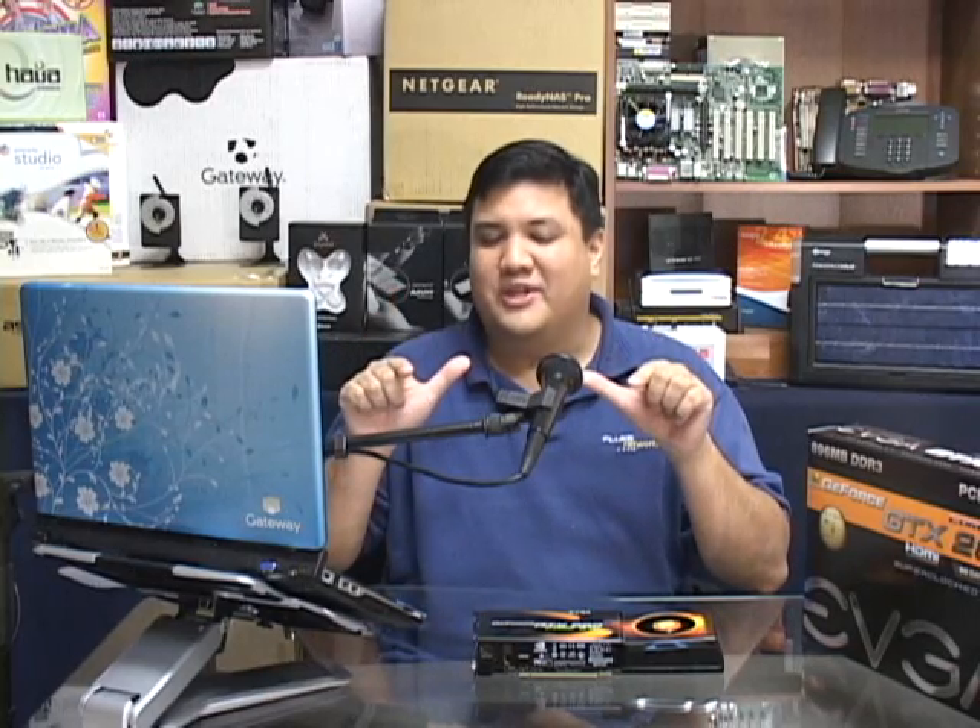Well, I've been your host, Father Robert Balasair. This has been the Center for Apostolic Technology. And remember, there's no Uber Geek without you.